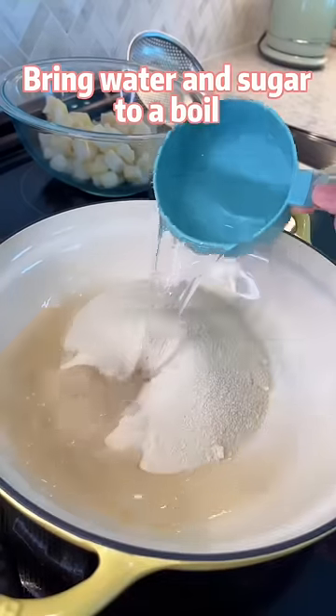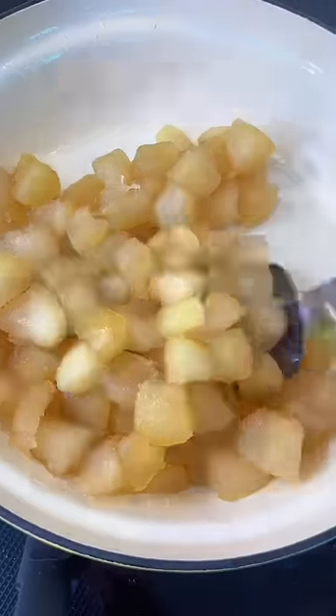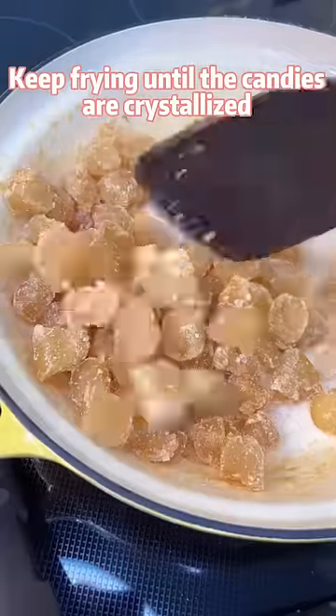Bring water and sugar to a boil. Add in the pomelo rind cubes. Stir fry until there's no water in the pot. Keep frying until the candies are crystallized.